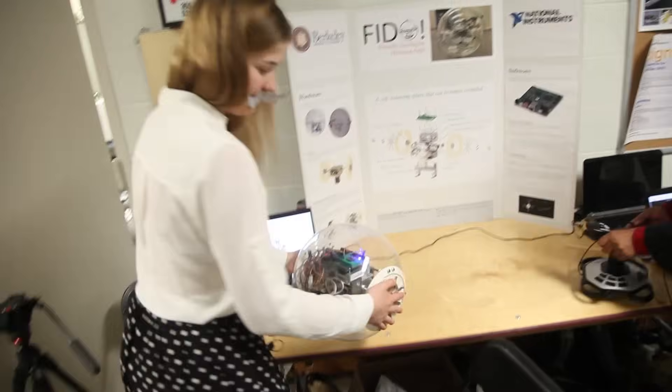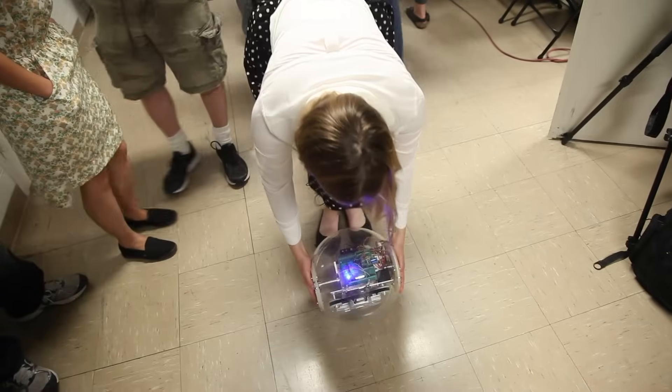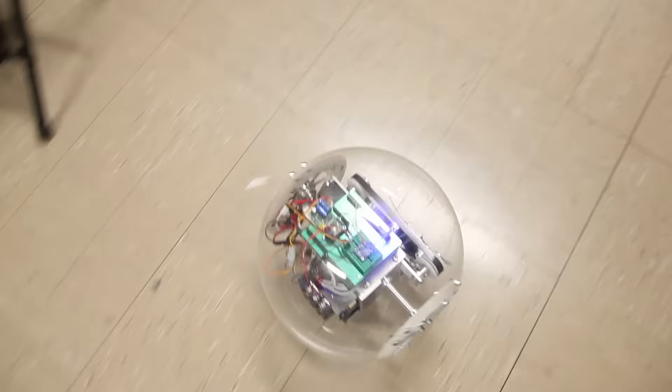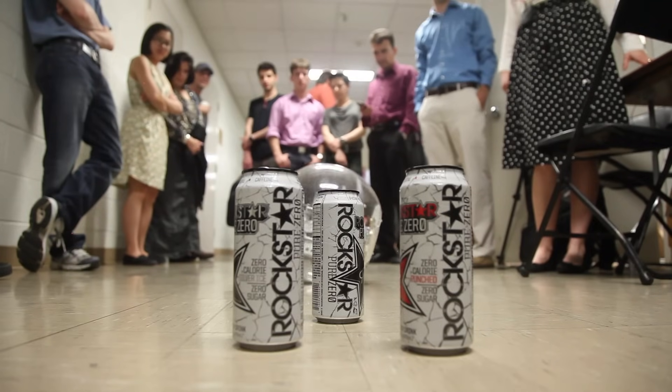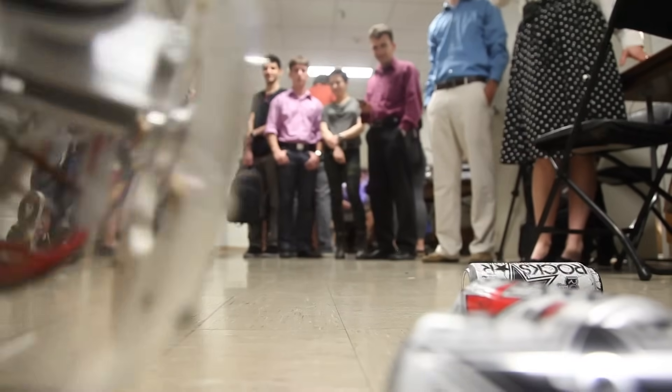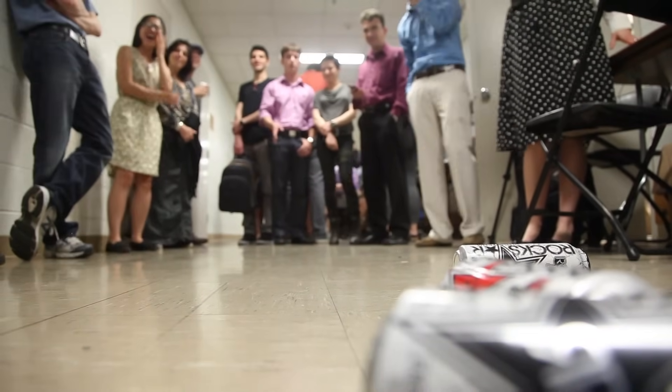A lot of people think this has to be immensely useful and solve every single problem known to mankind, but honestly it's just a fun personal assistant. It can carry things, be a mobile hotspot, you can put your cell phone in it, it could go get your coffee for you — just put a little cup holder in there and say, 'Don't talk to me, talk to Fido my personal assistant.'